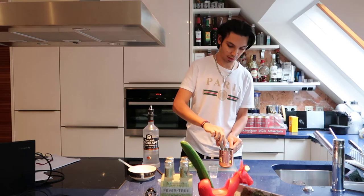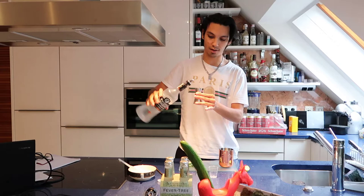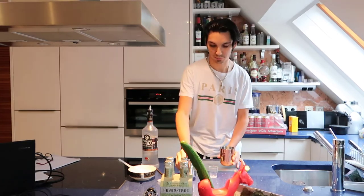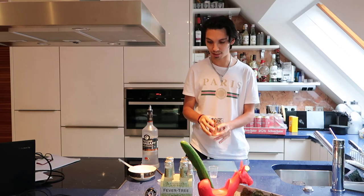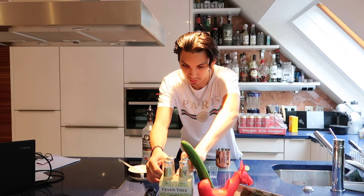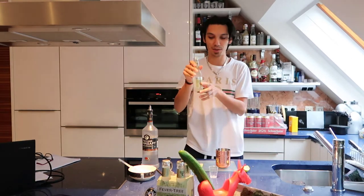We need five centiliters of vodka. So this is four and this is one and a half. And now we'll take this ginger beer.